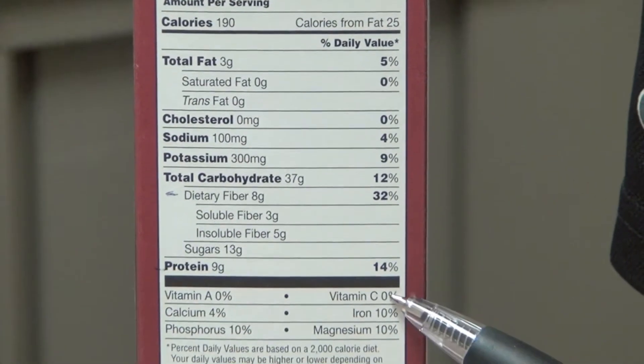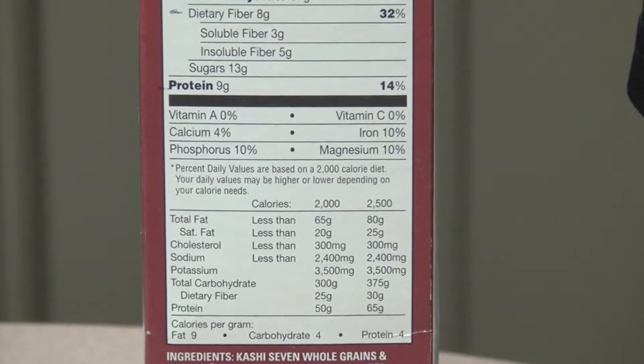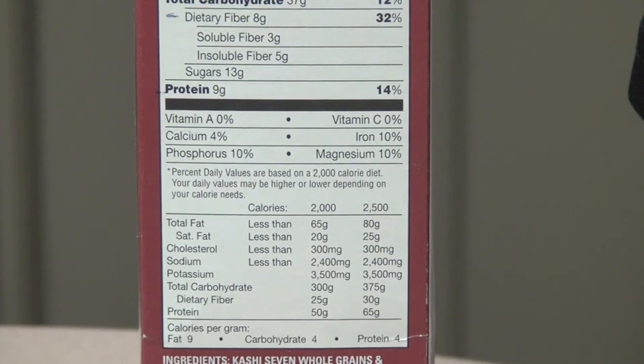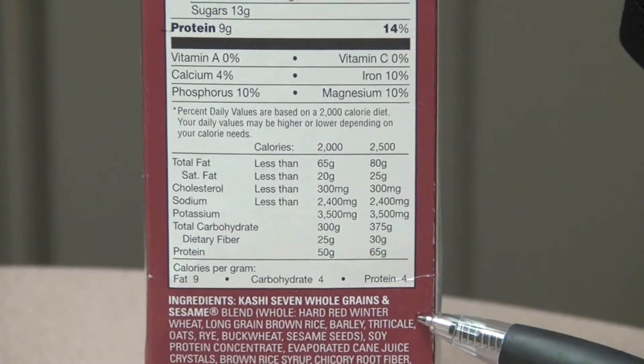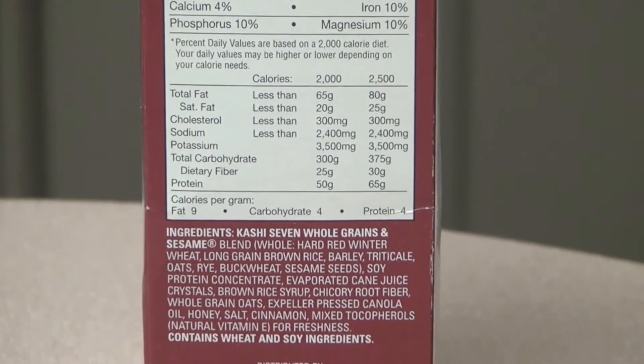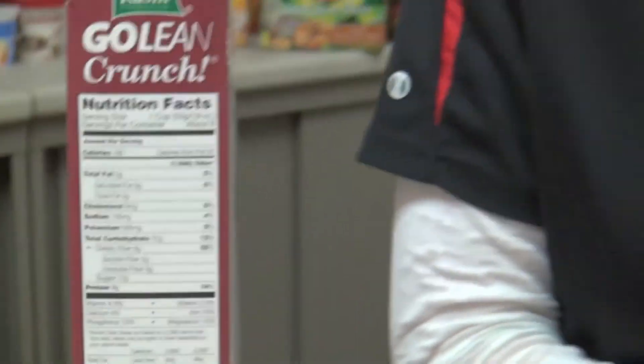The next thing to look at is vitamin and mineral content to see the percentage of the daily values needed within your day. And then the last thing I would look at would be the ingredient label. A general rule of thumb is that you want fewer ingredients — the fewer, the better. So that's the rundown of the nutrition label.